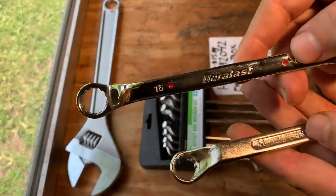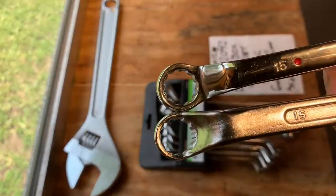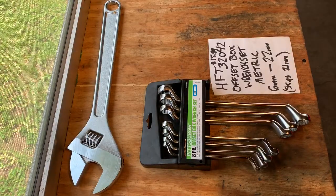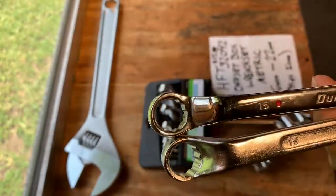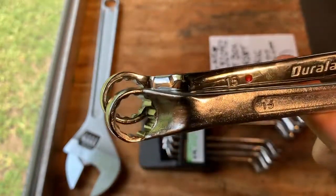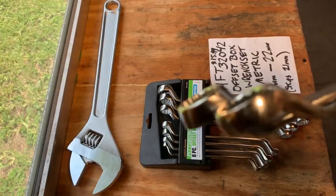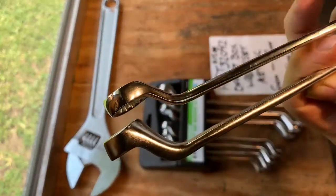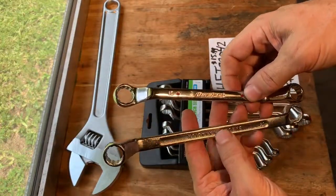This is the AutoZone Duralast polished wrench. Let's go with 15 millimeter — this is the comparison of the two 15 millimeters. Just looking roughly pretty similar. The polish, the fitting, and the finish on the Duralast is obviously a little bit better. AutoZone offers these polished, and I'm sure they're probably pretty much the same manufacturer. You can see the thickness of the wrench — in this case the Harbor Freight unpolished one's a little bit thicker but has a lot more imperfections in the shaft. Lengthwise the Harbor Freight is a little bit longer than the Duralast.